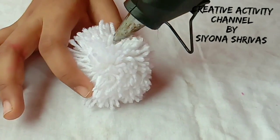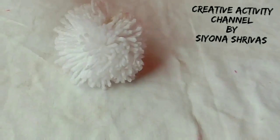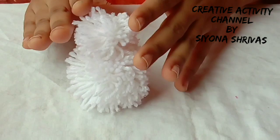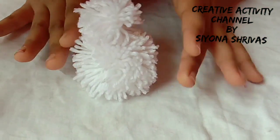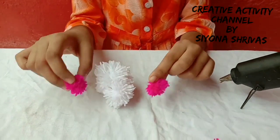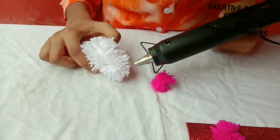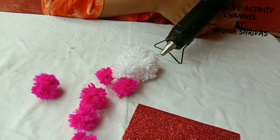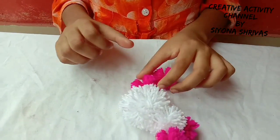Now we use the glue gun. I have the glue gun. I will cut the Rakhi and put it in place. Now we will put the Rakhi on.